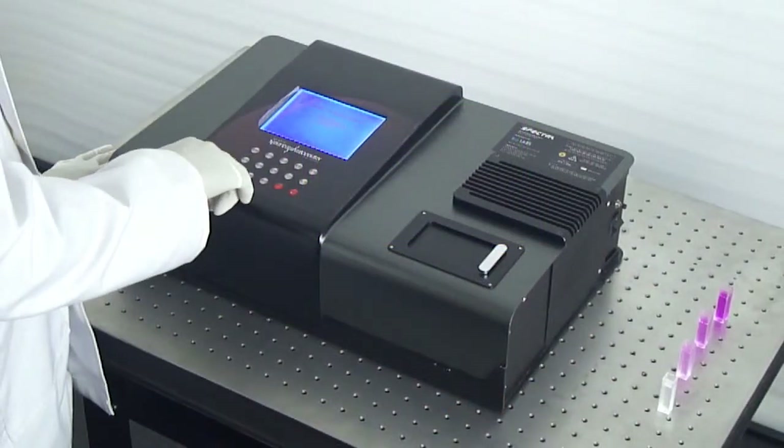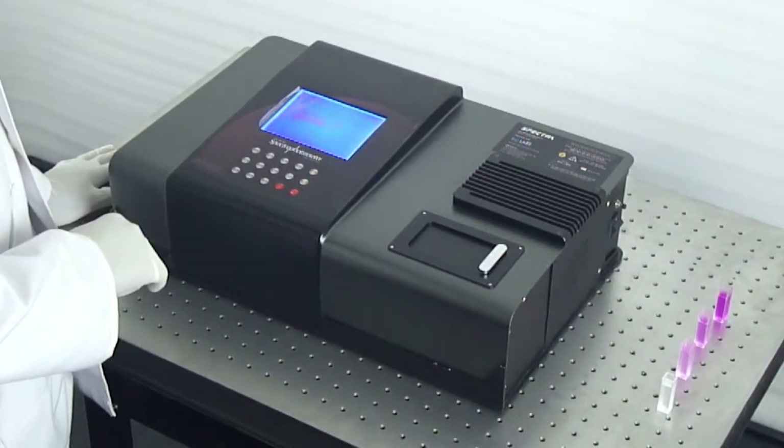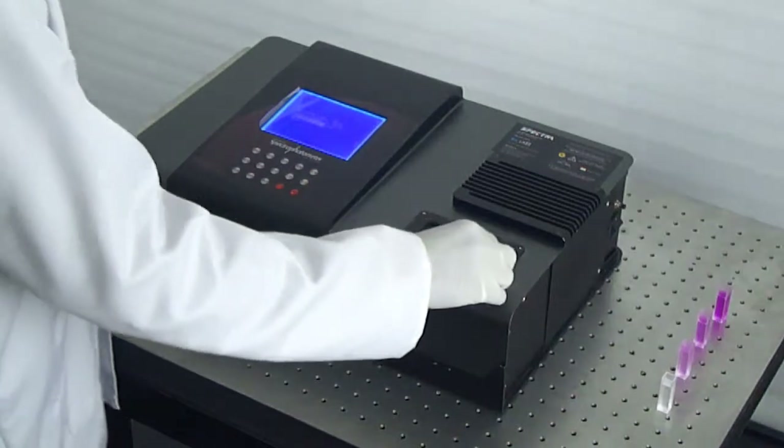It employs the classic Czerny-Turner monochromator design, which ensures low stray light.